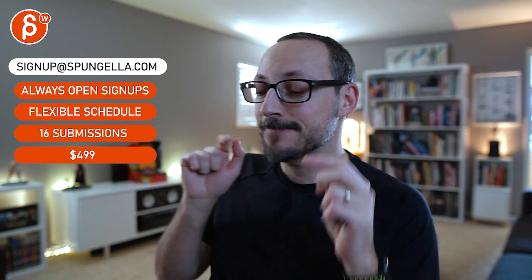There's an email you can sign up, you can start whenever you want, you can submit whenever you want. You get 16 submissions. A like and subscribe would be awesome — thank you.